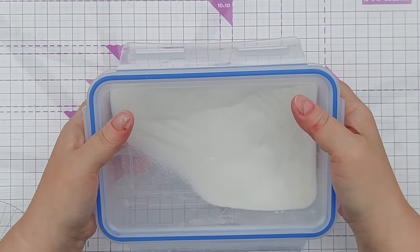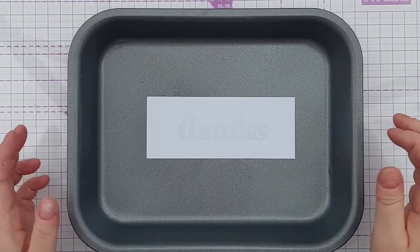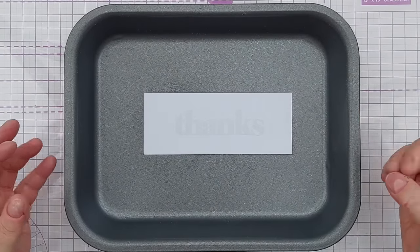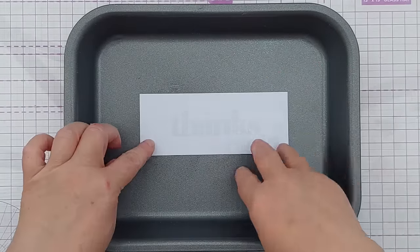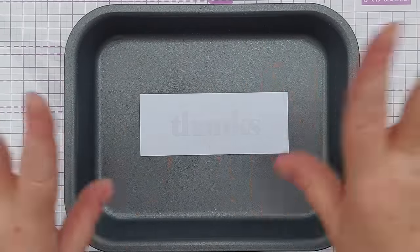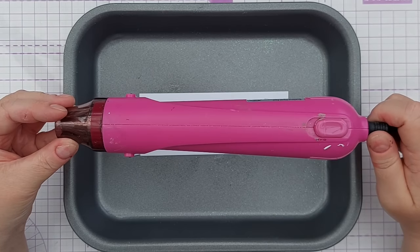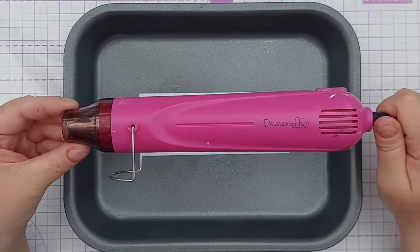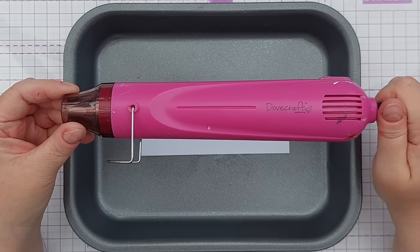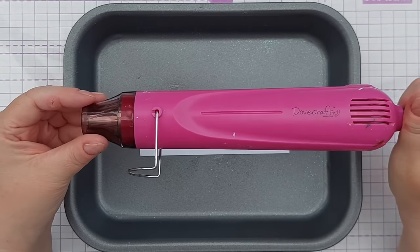I've got into the habit of always putting the lid back on and securing it on at least two sides in case I knock it off my desk. When I heat my embossing I usually do it in this non-stick baking tray — it's metal so it conducts heat, meaning your card gets heated from below as well as above. This reduces warping a little and stops stray embossing powder blowing around my craft room.